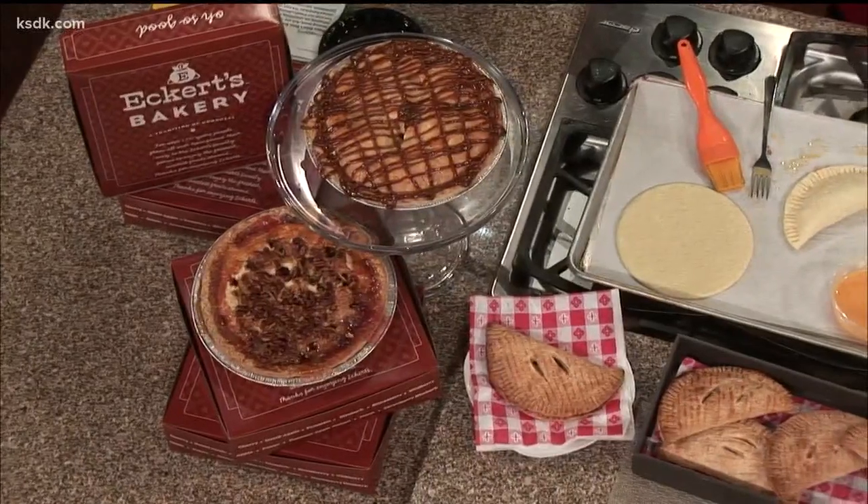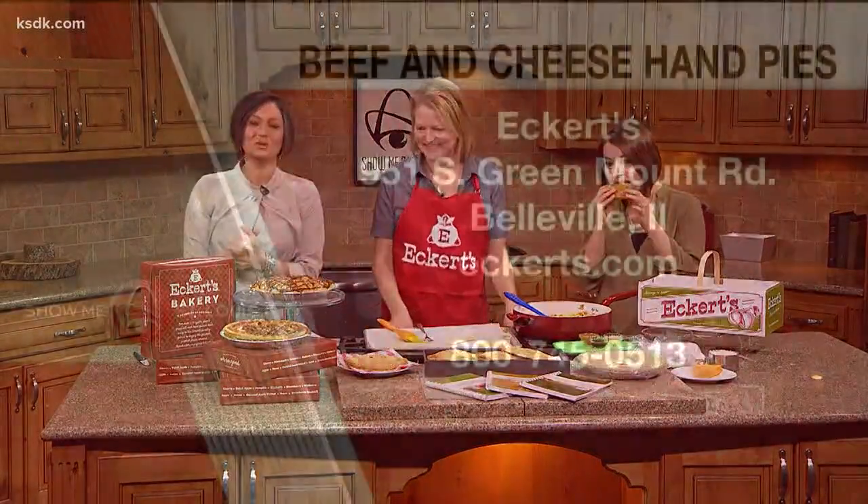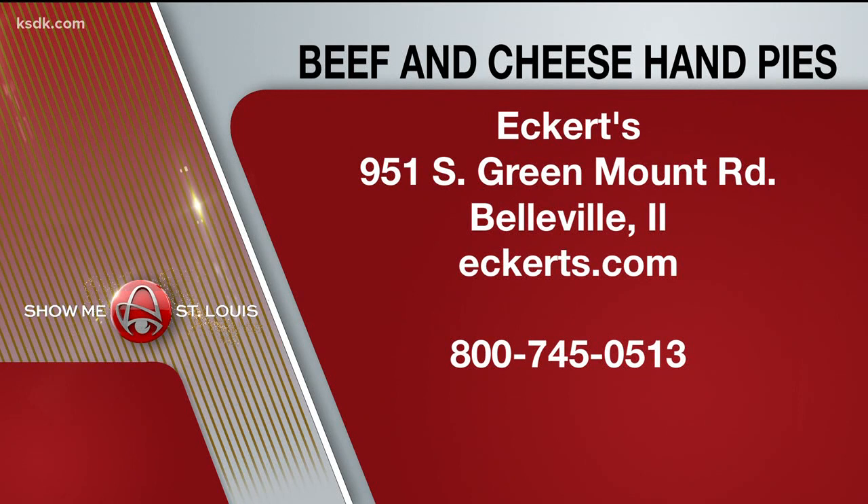This is delicious, and no fork required — less dishes! Eckert's Country Store in Belleville has the pie crust mentioned. You can find more information about everything going on at Eckerts.com or call 800-745-0513.